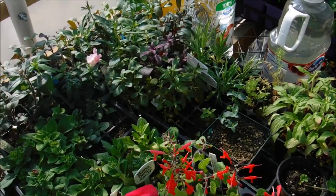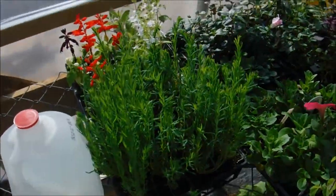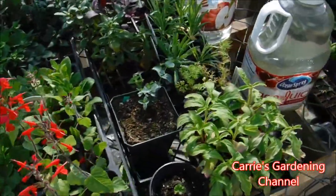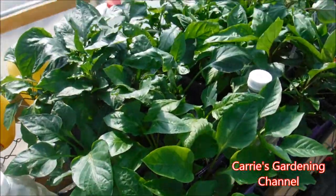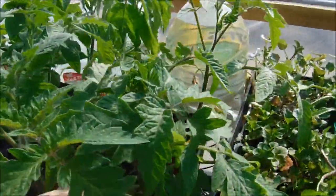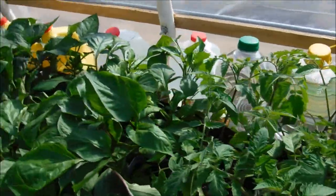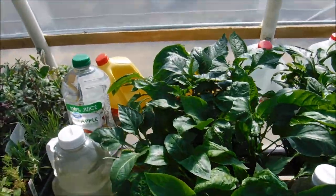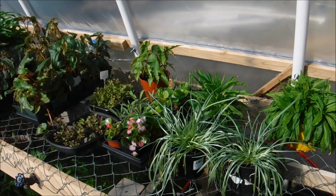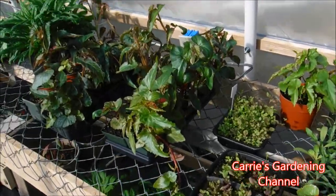You want to make sure that when you water your stuff, it has a chance to dry before nightfall. You can actually see the foliage blowing in the wind. I want to show you the bases of the tomatoes here — you can see they have nice thick stalks to them. We plan on getting a shade cloth for this so that the plants don't get sunburn, so we are going to be looking into getting a shade cloth.